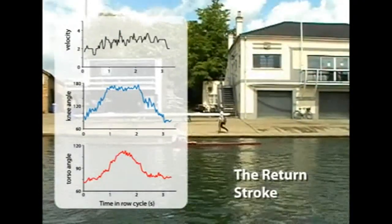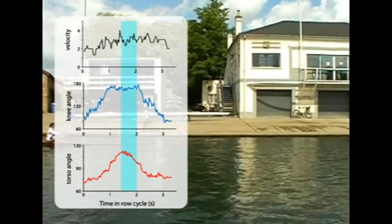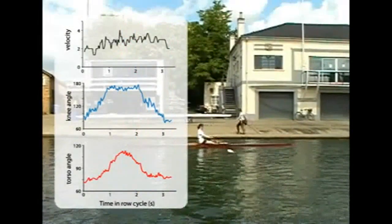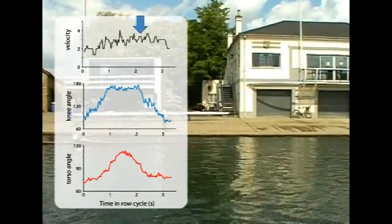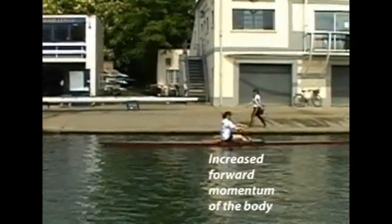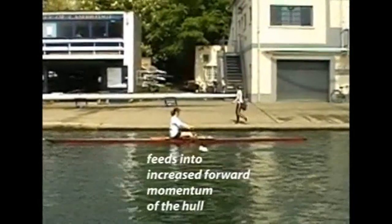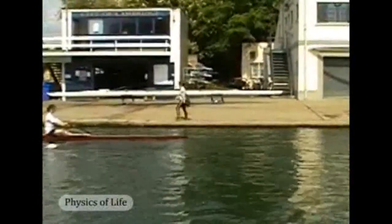With the return stroke, we see the body now moving sternward, again in two phases: first with the straightening of the torso, followed by flexing the knee to position the body for the next power stroke. Both reduce the body's forward momentum. Note how forward velocity is maintained during this phase, which otherwise would decrease as drag bleeds off the hull's kinetic energy. Drag is still working, of course, but what is happening here is that momentum that would be lost to drag is being offset by recovery of the body's enhanced forward momentum attained during the power stroke. This maintains or even increases the hull's forward speed during the return stroke.